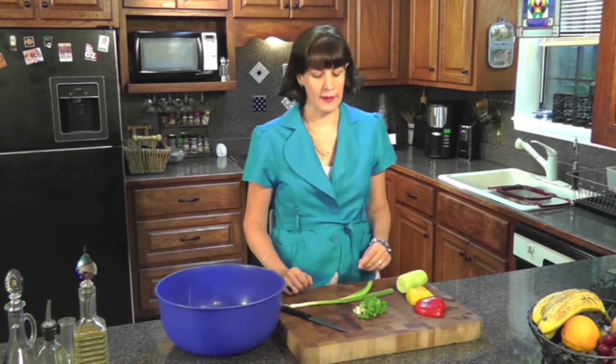Now I'm going to place my tofu in the oven at 325 degrees for about 15 to 20 minutes. Next I'm going to move on to chopping up some vegetables that are going to go in with the tofu and the pasta.